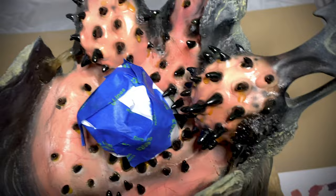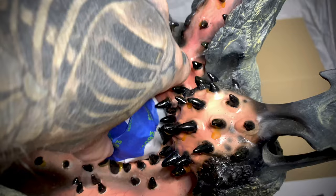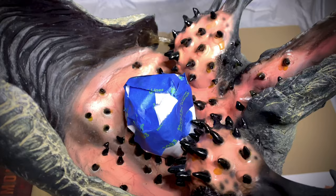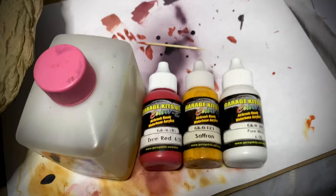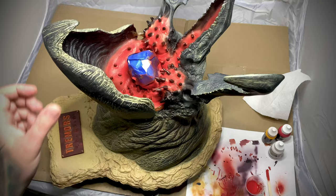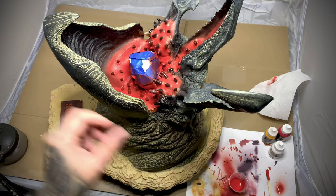I was pretty happy with the tentacle color so I have those wrapped up to not get paint on them. I need to mix up some colors because I don't have the pinkish-red that I want to use as my main color, so I'm going to start with a mix of True Red, Saffron, and Pure White and see if I can come up with a tone that I like. I've got a pretty decent mix going with those three colors.